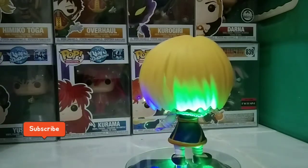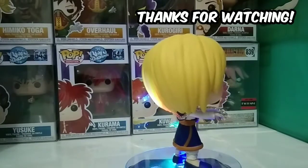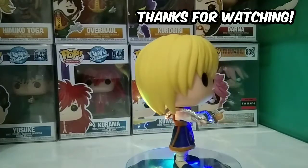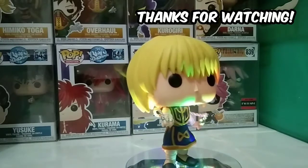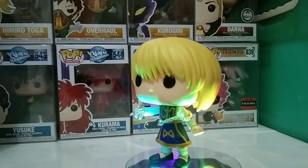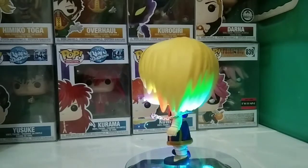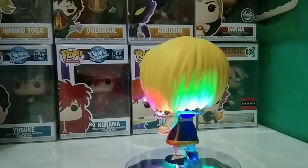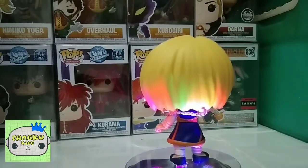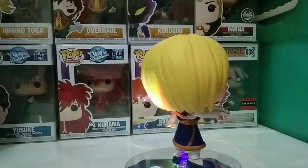Anyway, thank you for watching. See you again on the next vlog. I'm going to feature another character from Hunter x Hunter — we've got a lot of world characters from them. I'm actually trying to go more anime and diversify my collection. As you can see in the background, I already have some of them. Thank you for watching once again — keep safe and have a good one!